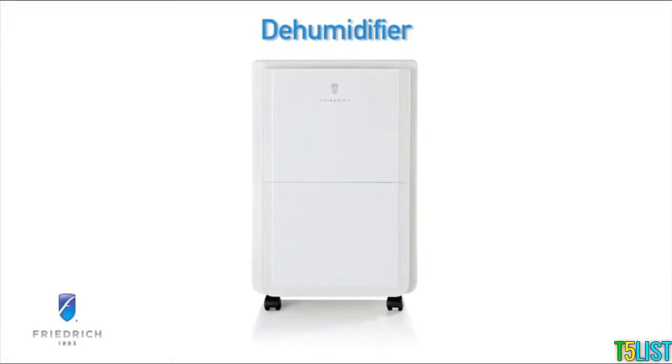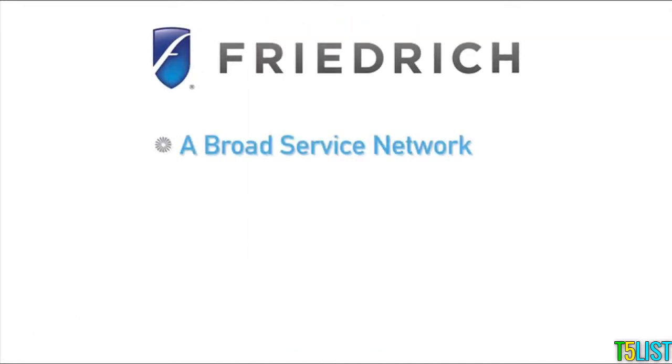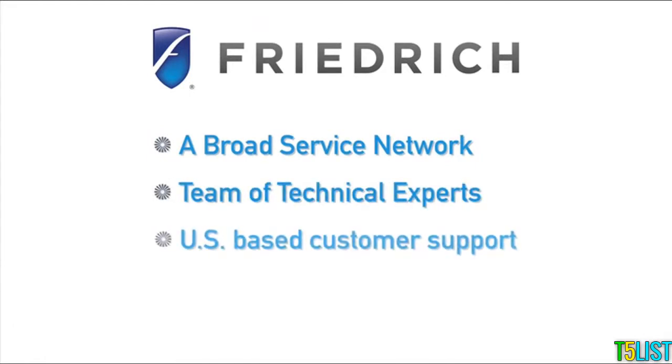Investing in a Friedrich dehumidifier can help you protect your home and your health. A broad service network, a team of technical experts, and U.S.-based customer support ensure you get the prompt service you deserve.